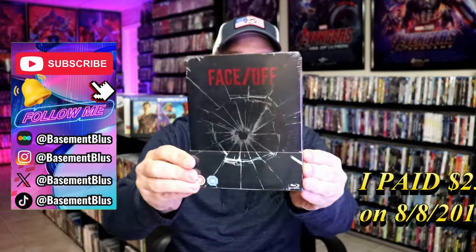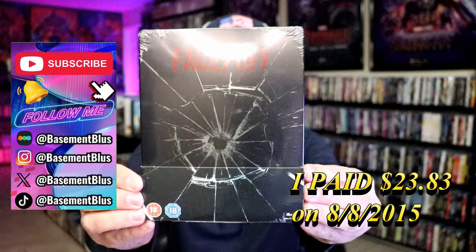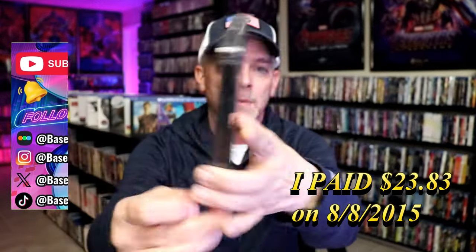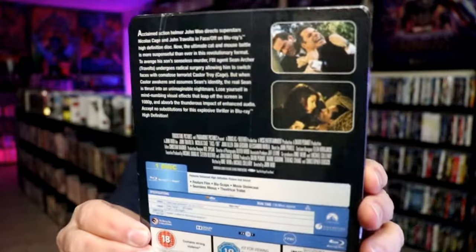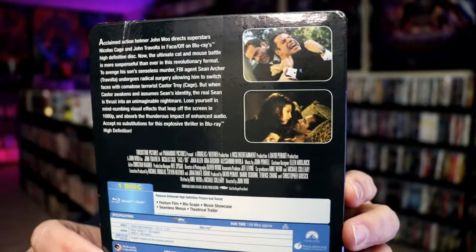So today I wanted to take time to do an unboxing of the Blu-ray Steelbook for Face/Off. This is from the UK. Here's the front, and here's the back. If you'd like to read up on it, check out these features — you can go ahead and pause and do so.